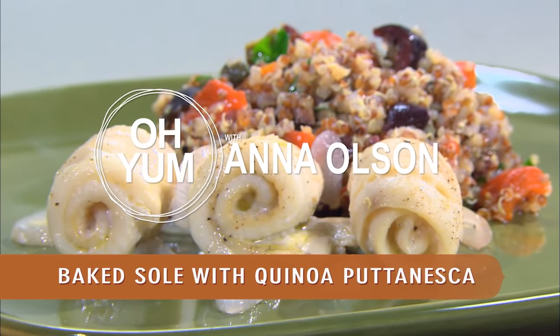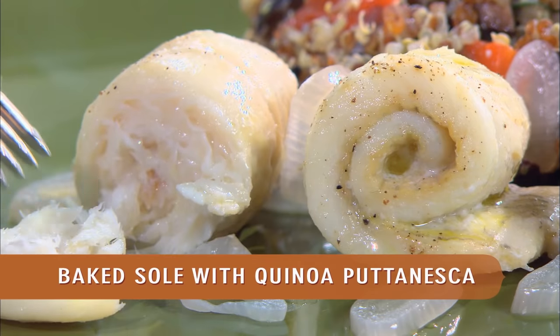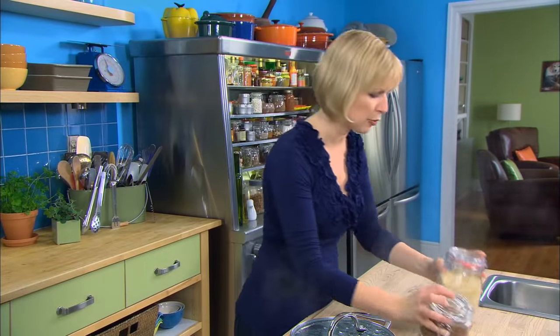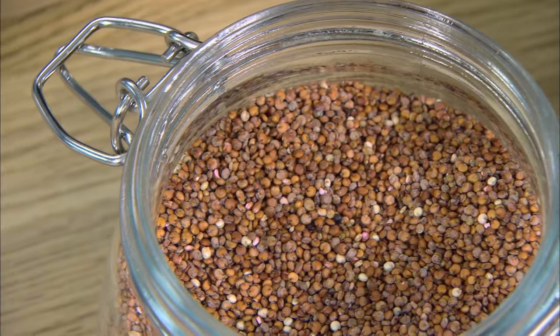I'm about to get into my baked sole with quinoa puttanesca. I am speaking English, but I'm cooking quinoa, which is an ancient grain. It's fantastic — it's a complete protein, it's gluten-free, and it's easier to cook than rice or potatoes. I've got two varieties here: white and red quinoa.